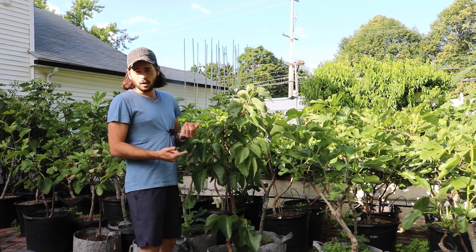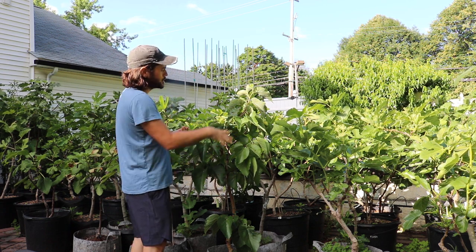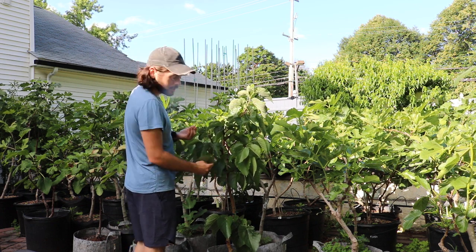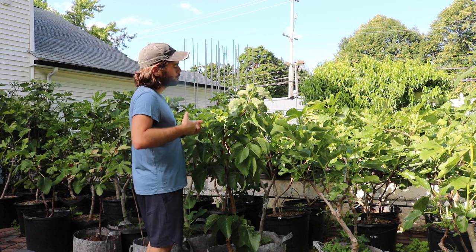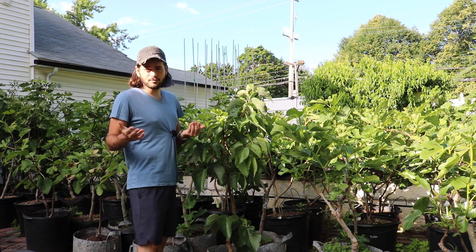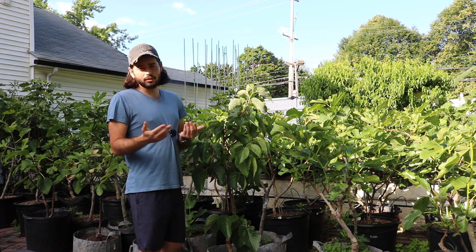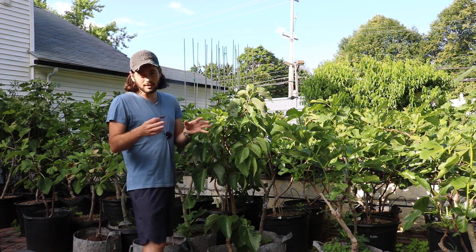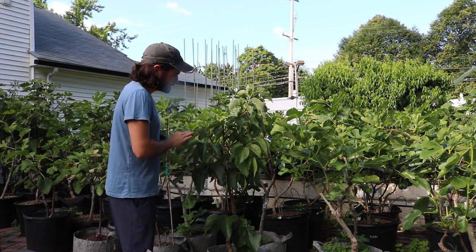I've actually propagated one of these by cutting this winter in anticipation that the tree is now reaching maturity. I may actually see some quality fruits this year because we did do a video last year showing the fruits, and I really wasn't all that impressed. It soured on me, it fermented on me, and there may have even been some SWD within the fruit. So it really wasn't the best accurate representation, and I really wanted to hold judgment before I had some ripe fruits.